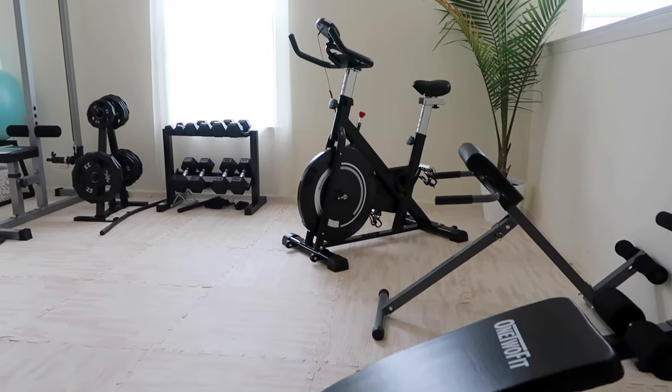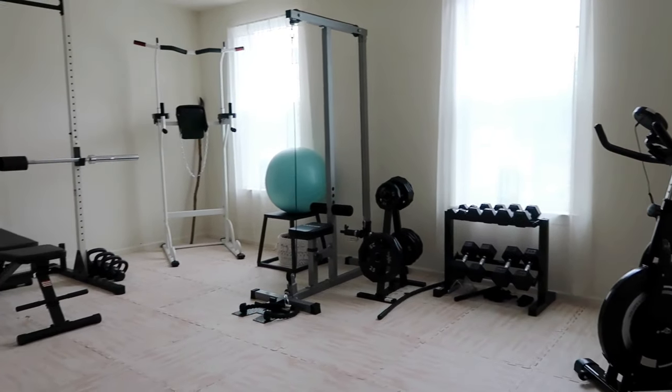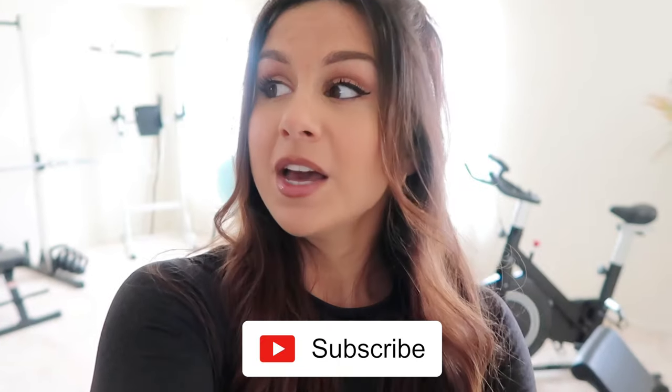What's up you guys, welcome back to the channel! Today is very exciting because I'm finally giving y'all the gym tour. I really care and take pride in the content I deliver to you guys, so I wanted to make sure the setting reflected that — a professional studio space to give you guys the highest quality I'm capable of. If you are new, definitely hit that subscribe button for new videos every single week.